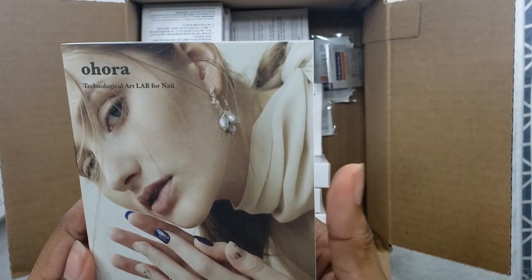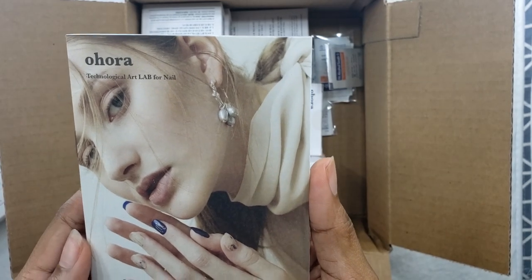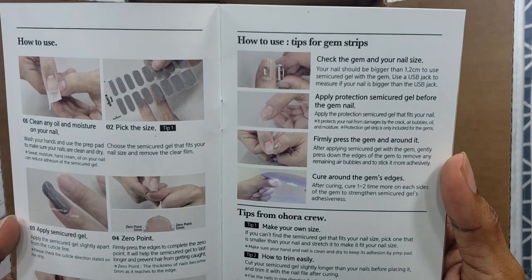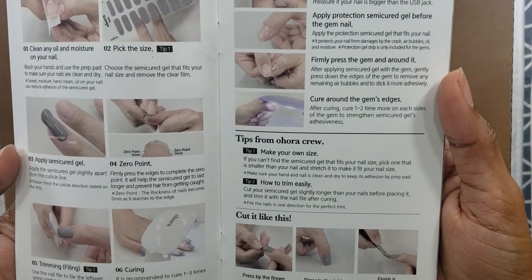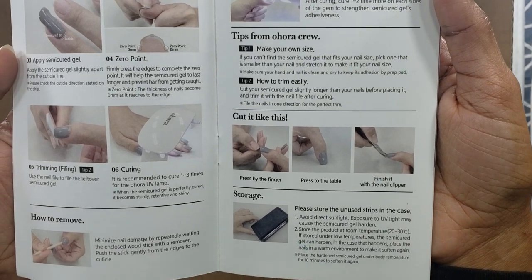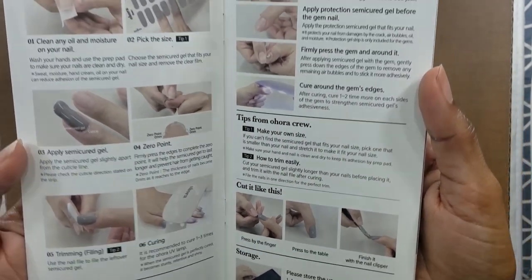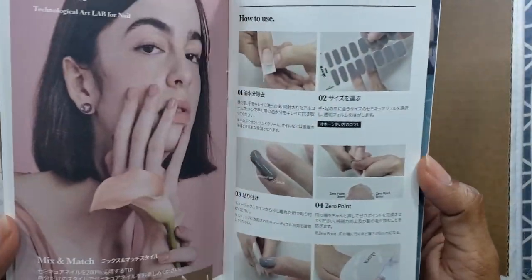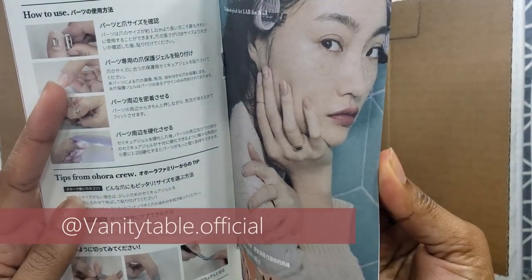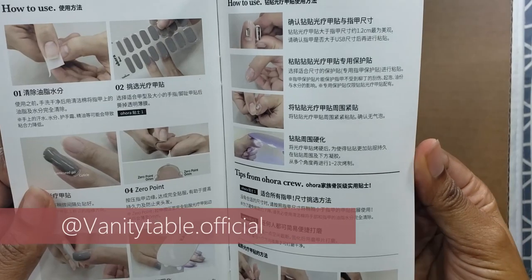Welcome back to my channel, this is Tammy with Lacy V TV. Thank you for joining me. Today I have a nail review — lightweight, low-key, really just a nail try-on — and I owe it all to Instagram. They have been spamming me with ads from Vanity Table, or something like that — I'll show you the Instagram name.